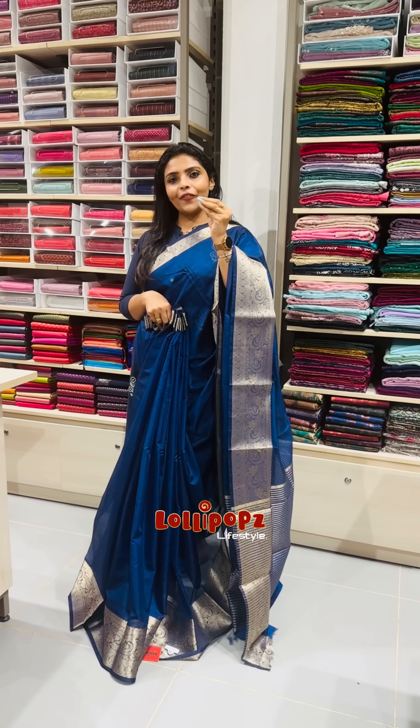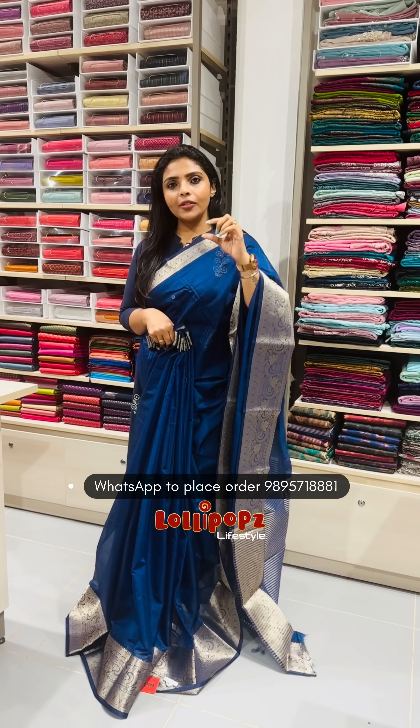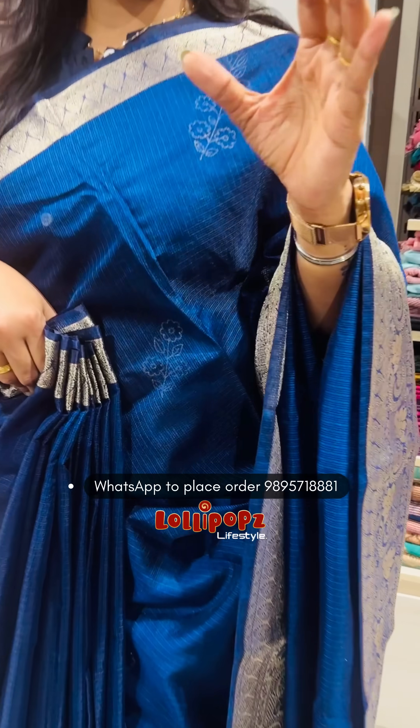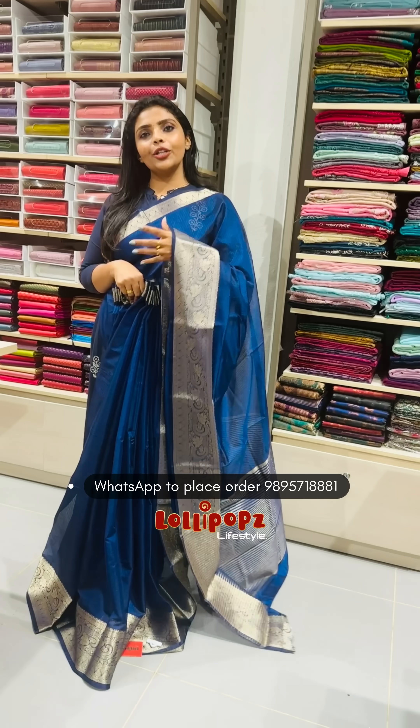The borders are a kind of anti-golden finish, though they are a little thin here. The other side is a beautiful saree. This is a silky cotta fabric, and the silky cotta fabric has an advantage.